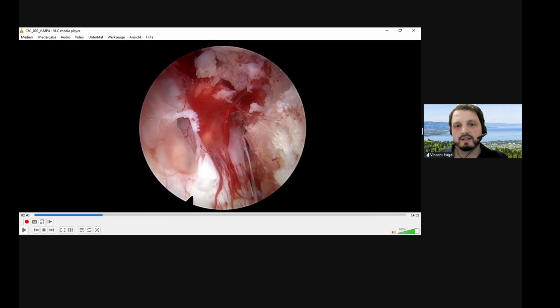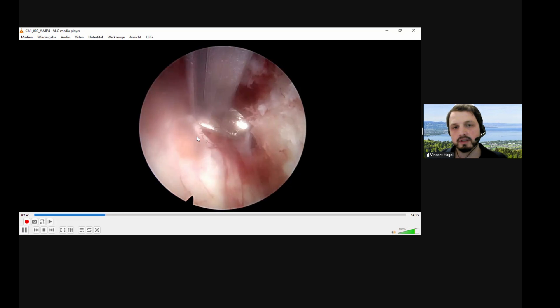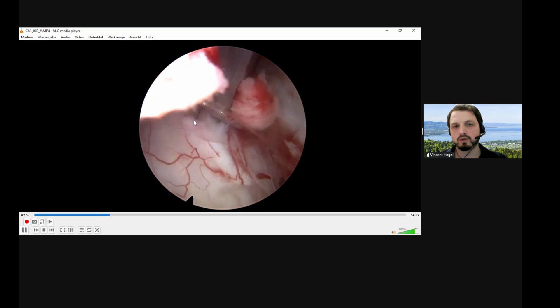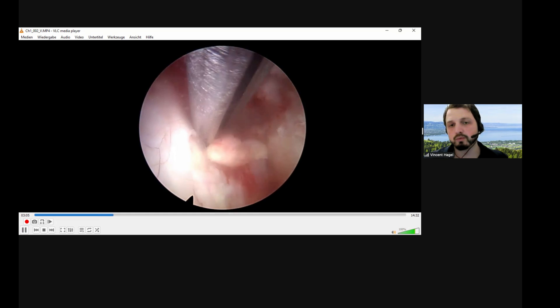This is another case where I also did a decompression at level L4-5. We have a similar view — looking from medial to lateral. Here we see the L5 route running into the lateral recess. Again, looking from medial to lateral for a better view down into the lateral recess. And again, what happened right here is a dural tear, and we see another fascicle right beneath it. Here you do see the fascicle coming out of this defect, at least to some extent — to where in this case I wasn't that sure about not closing it.